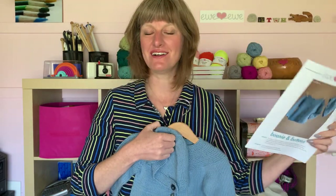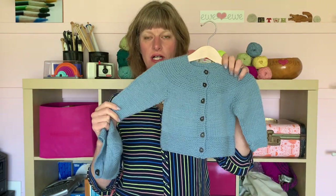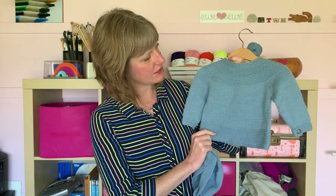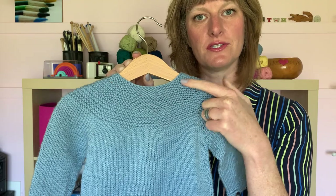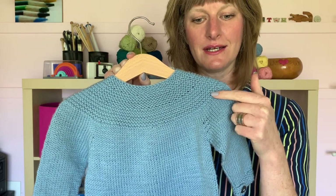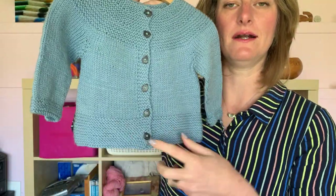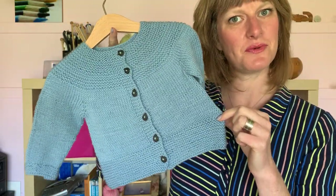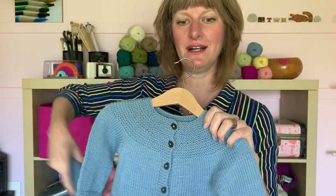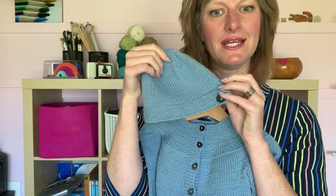The pattern is sized for about a 12 month to 24 month child and it's worked from the top down with increasing needle sizes. Up here you'll start on a smaller needle and get a little bigger, then a little bigger again out here, and then you get to work the whole body of the sweater on the largest size needle. It's a fun pattern to knit and it goes pretty quickly for a cute little baby sweater, and it has this darling coordinating hat to go with it.